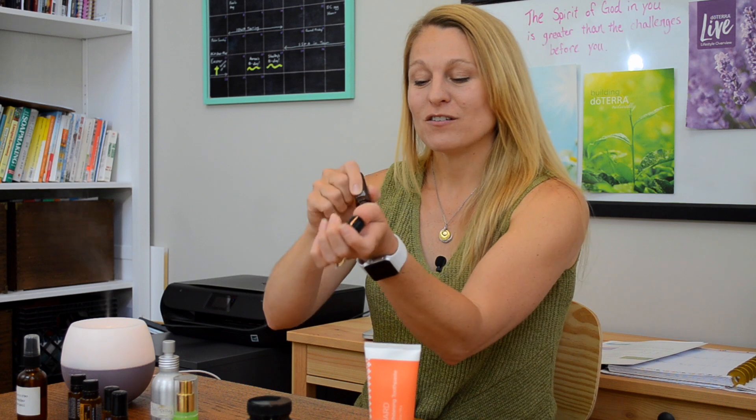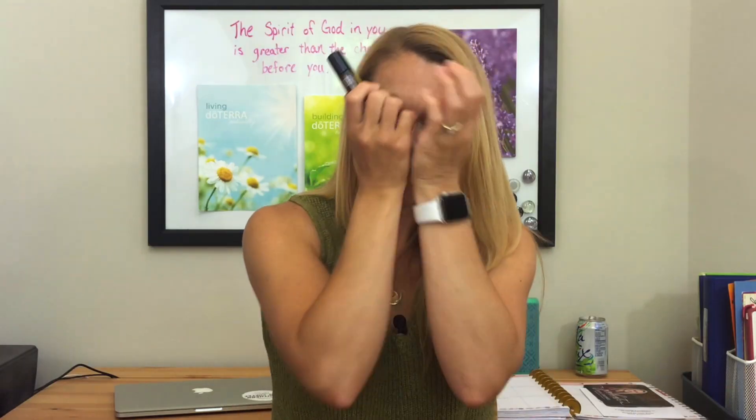It's always wise to dilute them, especially if you're going to use them on children or the elderly. The great thing about doTERRA is they have these roller balls that are already diluted for you — you don't have to worry about figuring out how much to dilute. This one here is Cheer, which is amazing. It helps with lifting your emotions and cheering you up. I'll just rub it onto my wrist and breathe it in — it smells great and helps lift your mood.